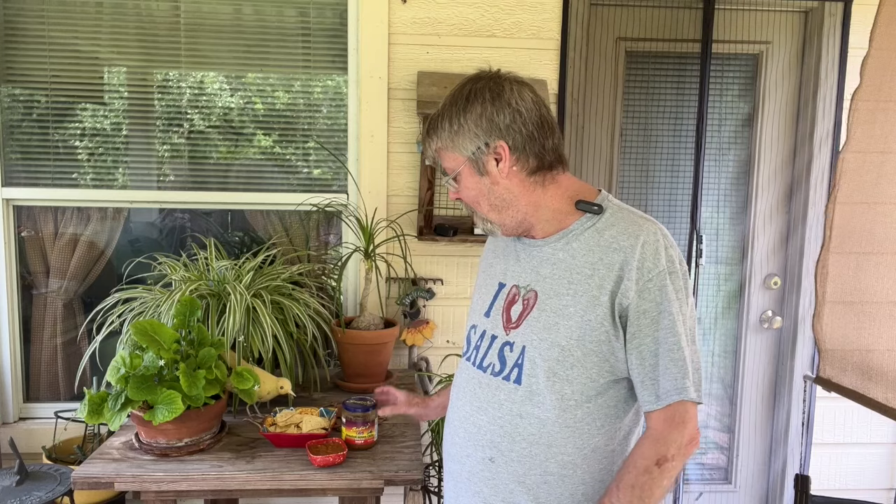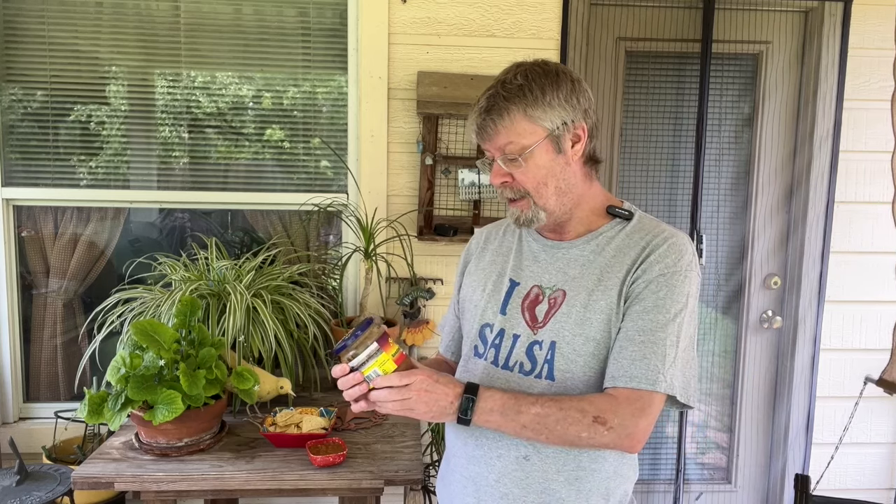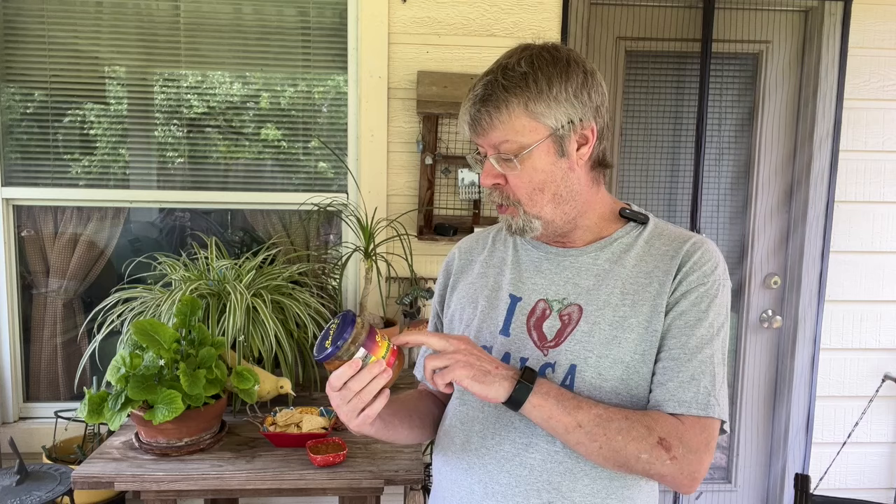For today's salsa, I found a new one — well, it's new to me. I've never had their roasted green chili salsa. This is from Sadie's. Sadie's salsa for a long time was one of my favorites. It's from New Mexico, and I believe Sadie had a restaurant there. This was their regular salsa they served at the restaurant, and this is a new roasted green chili salsa.